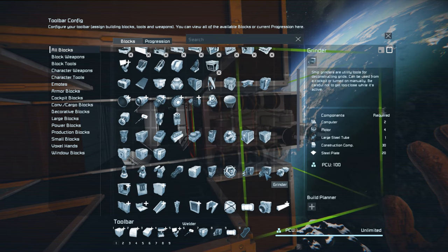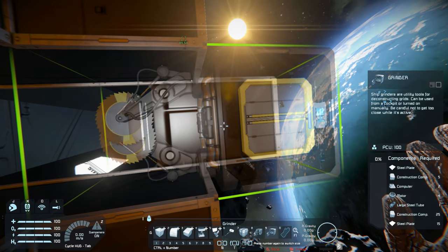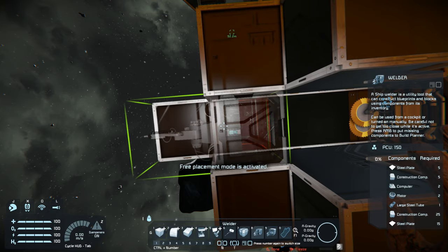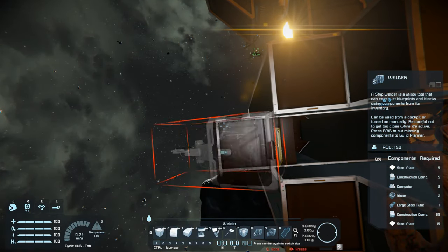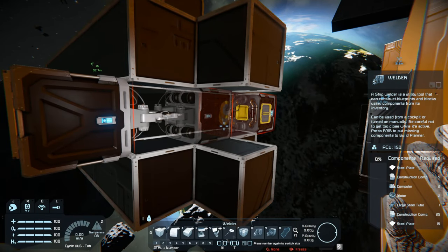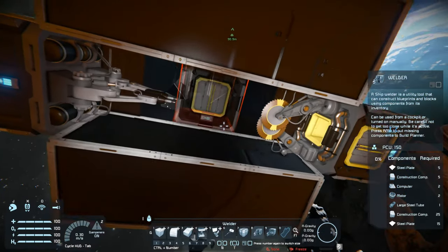There's the grinder - I hope the grinder only does one block, because that would suck if it took everything out. Two grinders isn't going to give me the results I need. I'll put a merge block here. Actually, I guess I don't need the merge block because it'll connect right to this block here - that saves room, that helps.